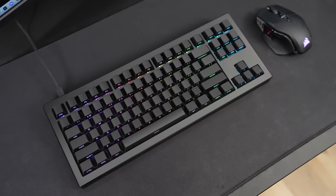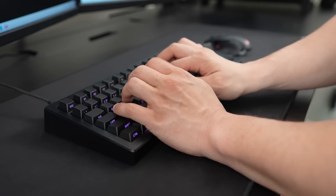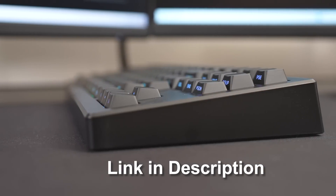There's also a hot swap PCB, pre-installed foam, polycarbonate braid, and aluminum case weight. It's a keyboard for smart, good-looking people, so click the description link if you're not dumb and ugly.